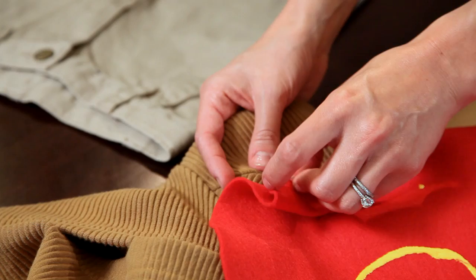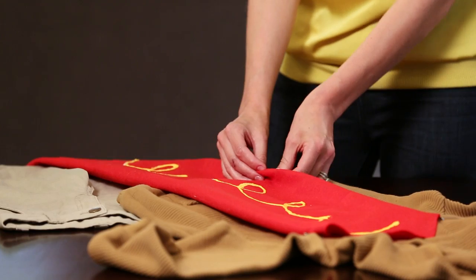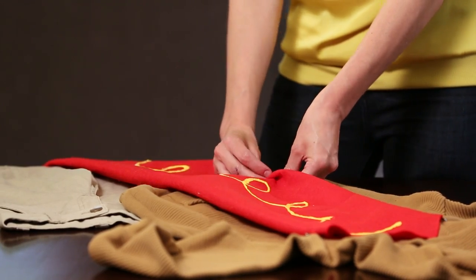To attach your dog to the bun you're just going to take some safety pins. You can attach it all the way down just to make sure it stays secure.